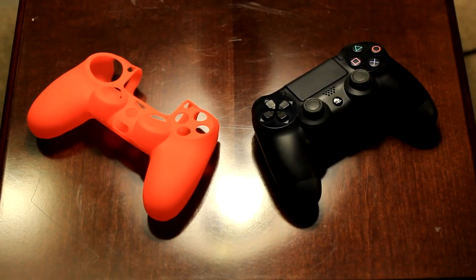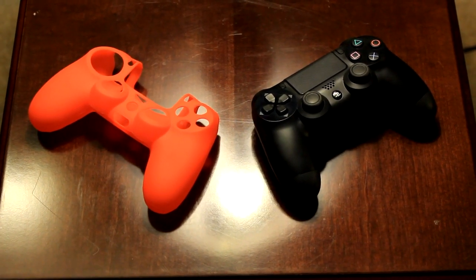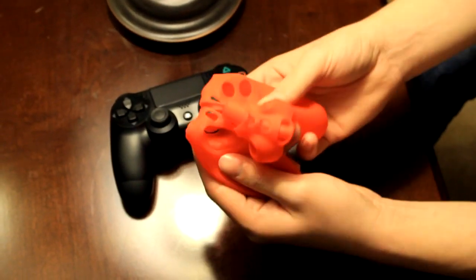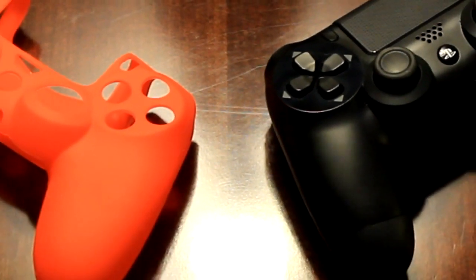Hey guys, Matt here with Day One Patch Media, and today we'll be taking a look at the Biogenic PS4 controller skin. We picked this up at the local EB Games location for about $12.99. They had both the red and blue variety in store, and we opted for the red one.